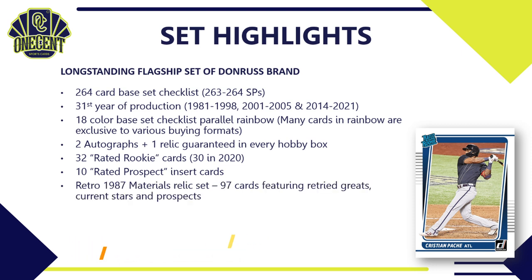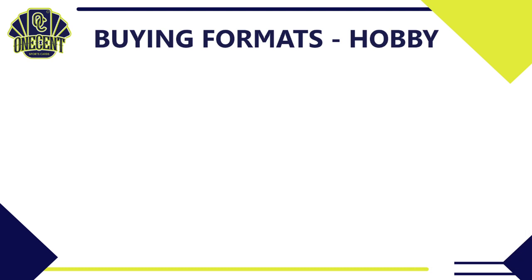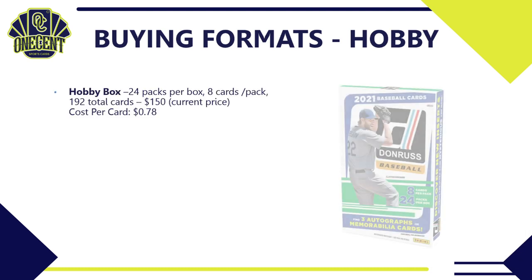Back again are 10 rated prospect insert cards. There's also a 1987 Materials relic set with 97 different cards, featuring retired Hall of Famers, current stars, and prospects. The Whammy insert — very popular from last year — returns as a case hit in 2021. Added this year is an ultra-rare insert called Mysterious. Finally, the San Diego Chicken, a long-standing Donruss tradition, returns this year and you can even get an auto.